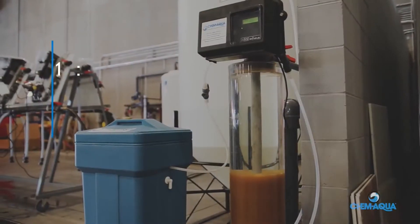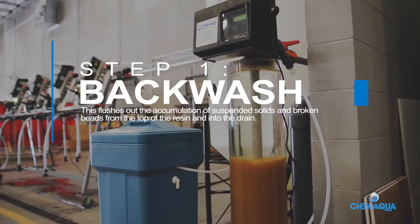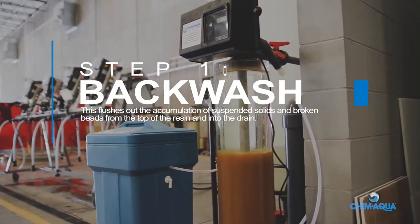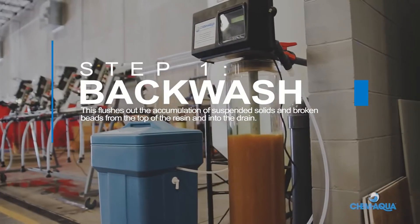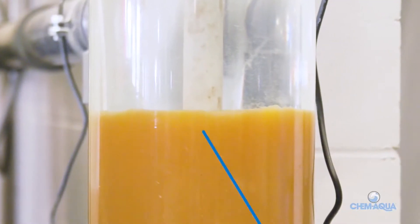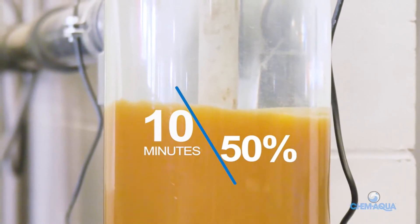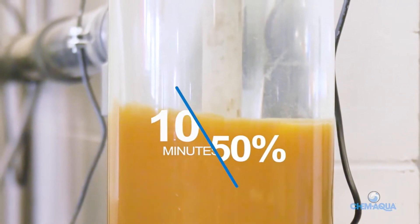Step 1: Backwash. Water flows up through the resin, flushing out the accumulation of suspended solids and broken beads from the top of the resin and into the drain. An effective backwash typically takes about 10 minutes and expands the resin bed by 50 percent. When the water runs clear, the backwash step is complete.